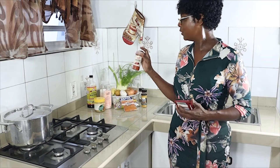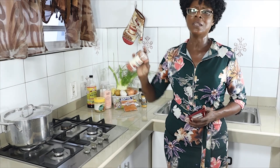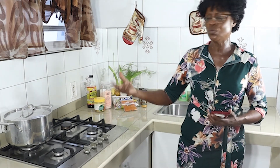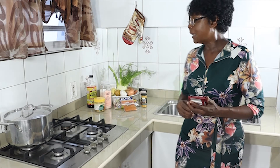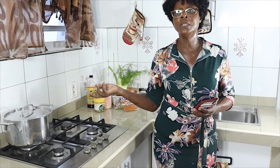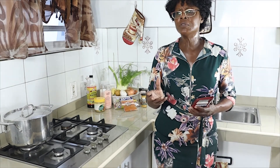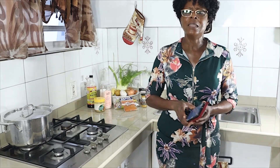Annatto seed is also very good for coloring. What I normally do is take a little bit of oil, put it on the stove, and put some annatto seed in it. The oil will turn yellow-orange, and I use that to give the coloring. After we boil the beans for about an hour at low fire, once the beans are soft, we add all the other ingredients and let it go for another 30 minutes. Then the soup is finished.